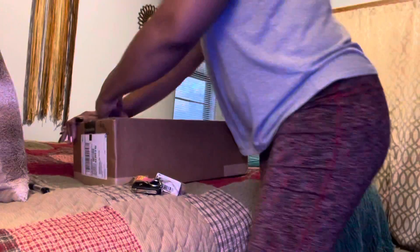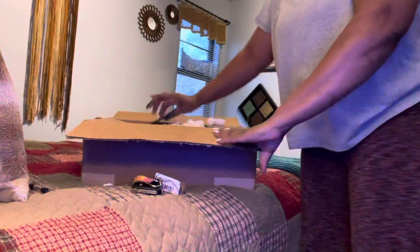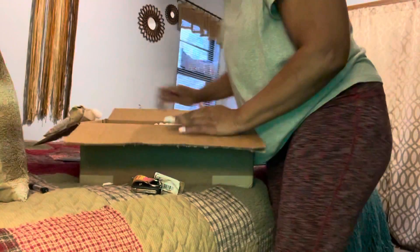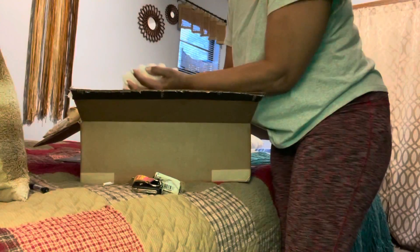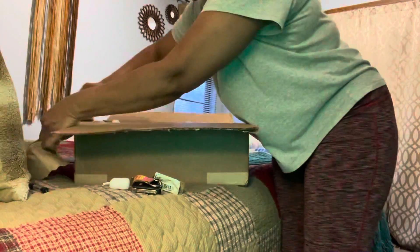Got the peanuts in here. I've got my thank-you card — see, look, isn't that nice? Oh my goodness, it looks like two plants! See the peanut packing — they make sure your plant is safe. Got a heat pack in here too, and this is still warm, you guys!